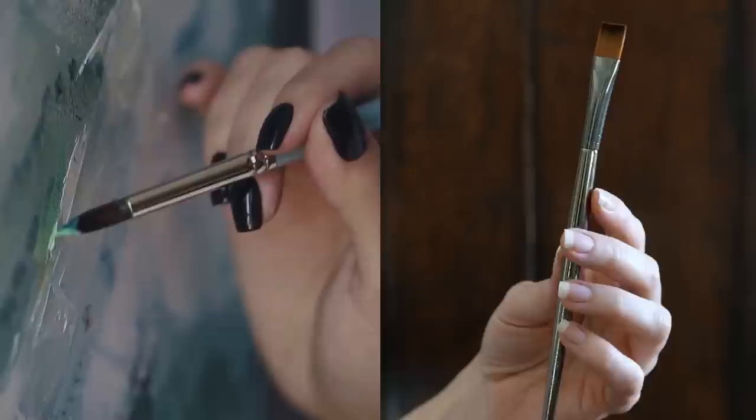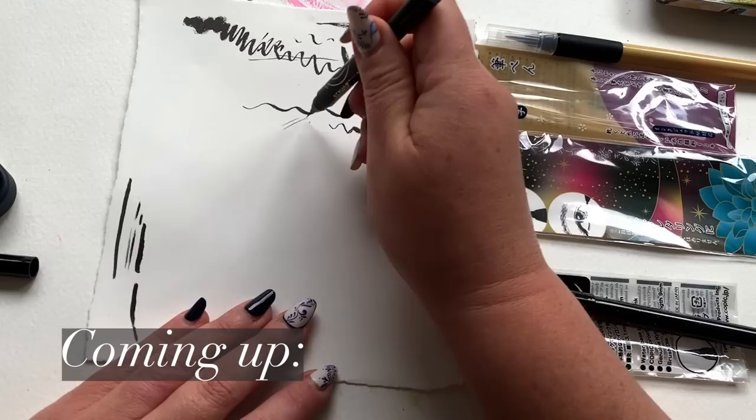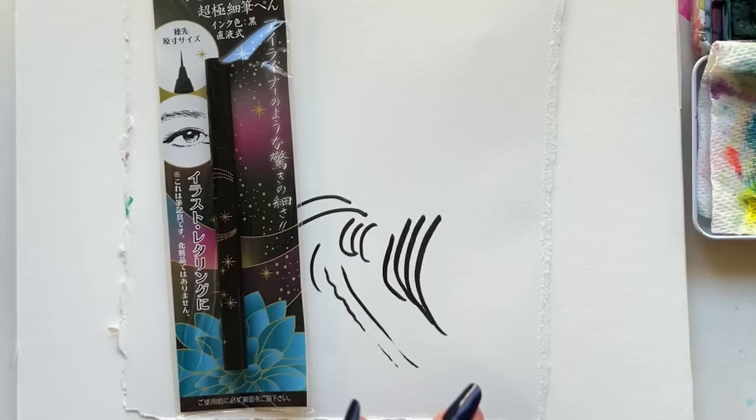Because of the flexible brush tip, you can get thick and thin lines effortlessly. And because of all the character that you can build into your illustration, just by pressing down or lifting up, you get that sense of immediate gratification and immediate personality in everything you draw.